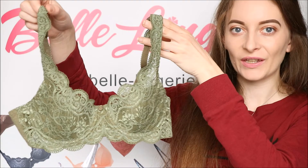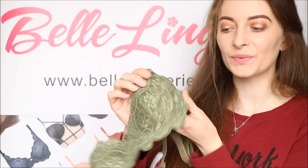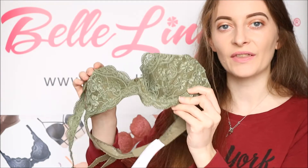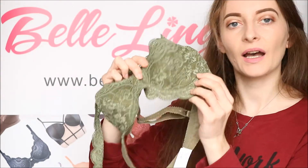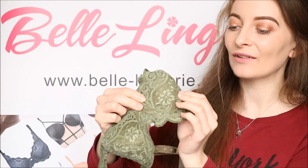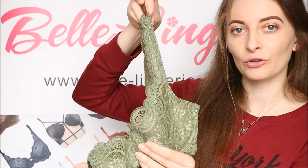Sage green is such a bang-on-trend colour for this year. This bra has a very soft padded round cup, which helps to give it a brilliant shape once you have it on. It also has a 3D underwire which gives the ultimate support while still being extremely comfortable. The lace covers both cups in a beautiful floral design.